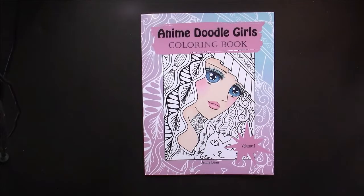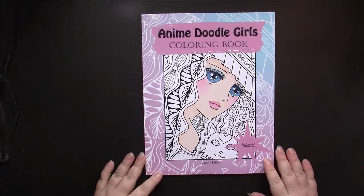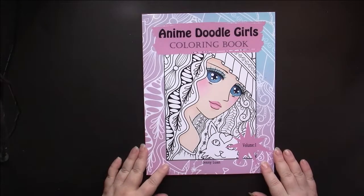Hello, this is Nikki from Niagara, and this is a flip through of Anime Doodle Girls coloring book, Volume 1 by Jenny Wan.